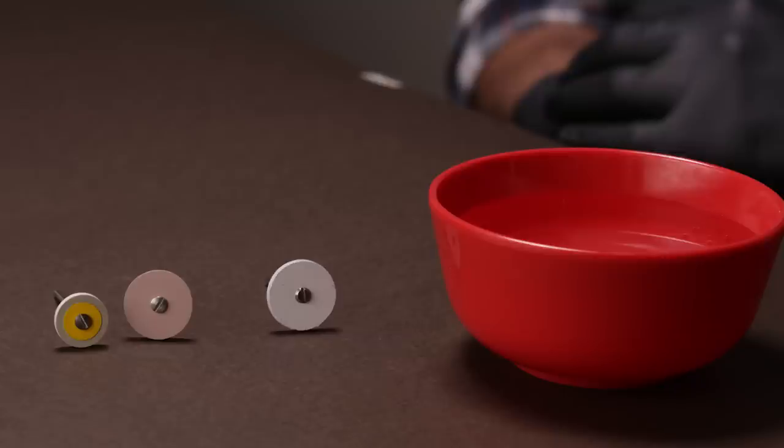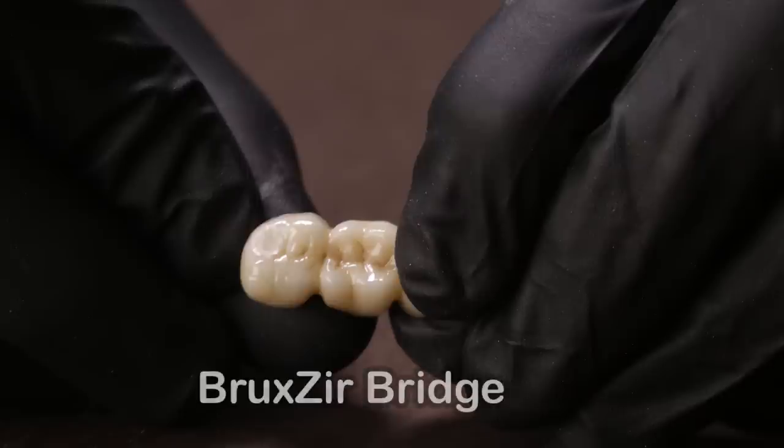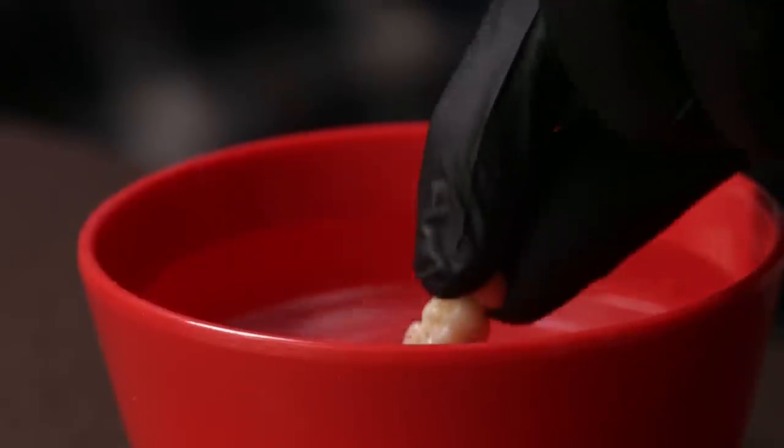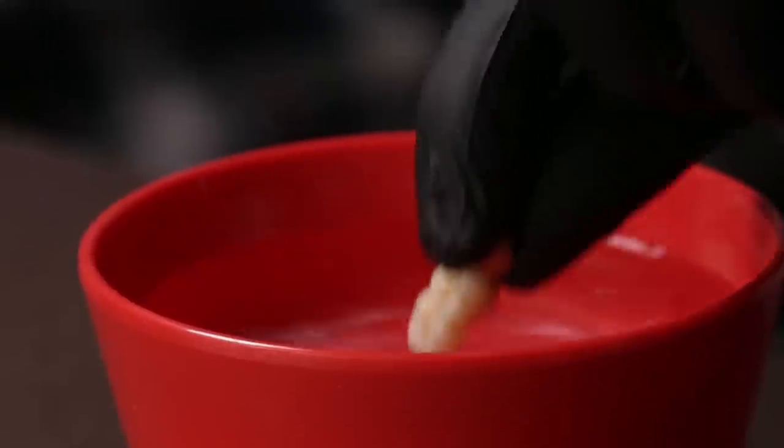Here's what you will need: a bowl of water, the three wheels from the kit, a micro motor, and the prosthesis you want to finish and polish. In this case I am using a three-unit bruxed bridge which has been adjusted as per the patient's occlusion. You can see the rough area created with a burr while adjusting the occlusion. I start by dipping the bridge in water to prevent any frictional heat.